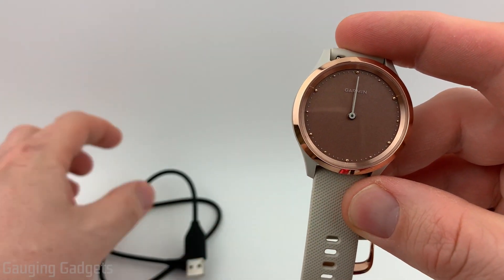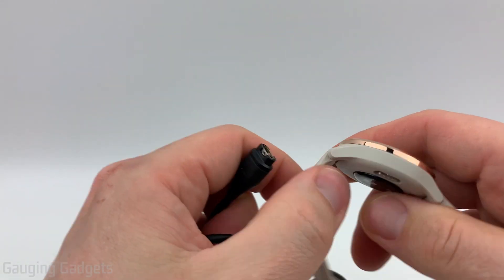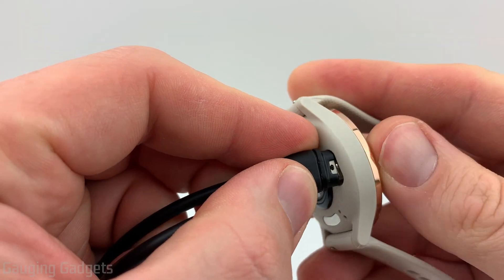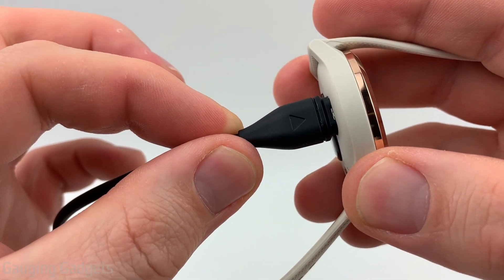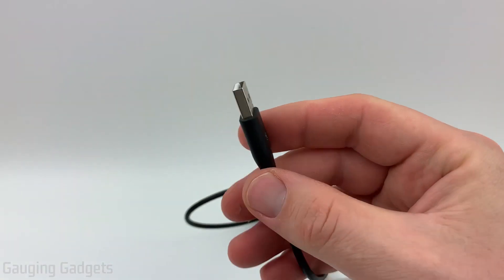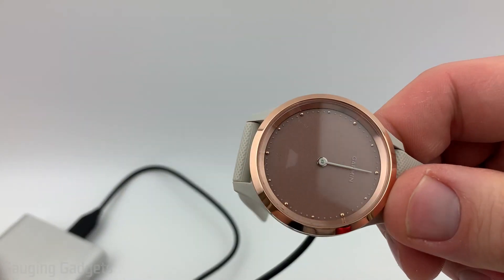The first thing we need to do is simply take the charging cable, take this end of the charging cable, and go to the back of your watch, then plug it in to the connector right there on the Vivo Move 3. It should snap in where it stays in firmly and you can't pull it out easily. Once you've plugged in your Vivo Move 3, go ahead and plug the other end into a wall charger or a power bank to give it power so it will turn on the watch.